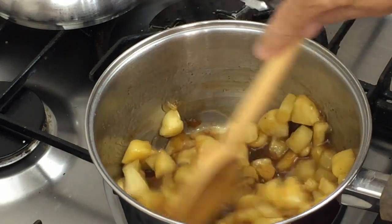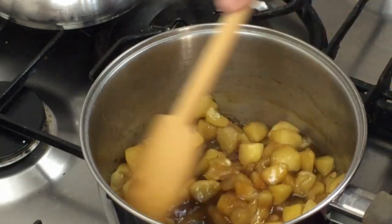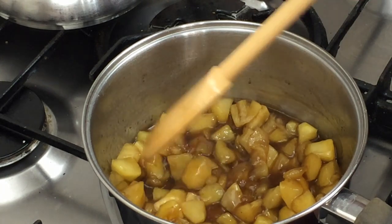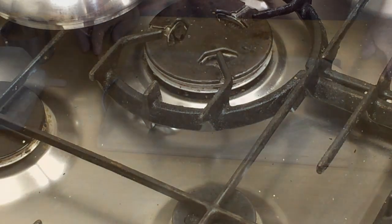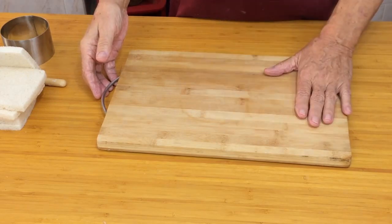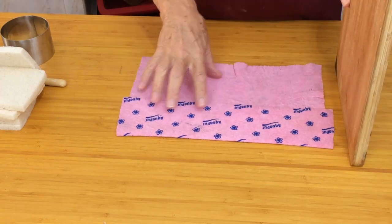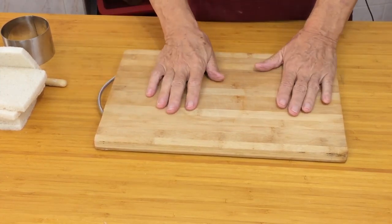Mix that up, turn the heat off, and stir to dissolve the apricot jam. That's going to give the apples a nice warm colour. Now that needs to cool right down — we can't use it while it's hot or warm. While we're letting that cool, let me show you what we do with the bread and the pudding basin. A little tip: when cutting on a board, put a damp cloth underneath and it won't slide anywhere.